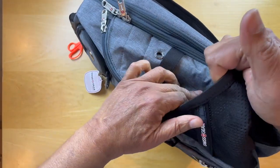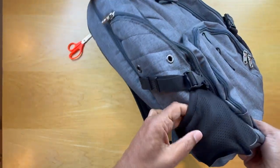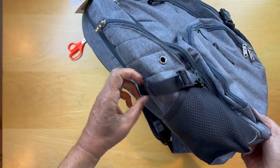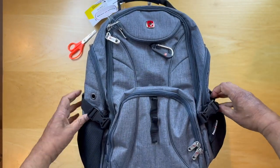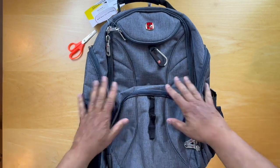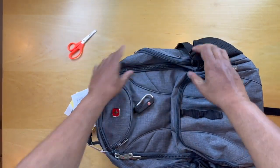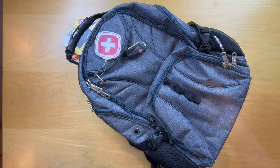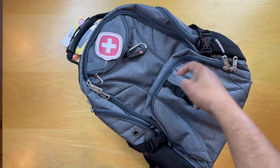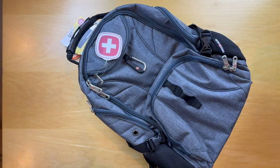There's a water bottle sleeve here and another one here. This strap allows you to tighten the bag up, so if it's not fully loaded you can keep it small, and as it becomes more fully loaded you can release it to make the bag wider. Nice solid feel with lots of features, including little loops where you can attach more items. And there you have it — the Swiss Gear backpack.